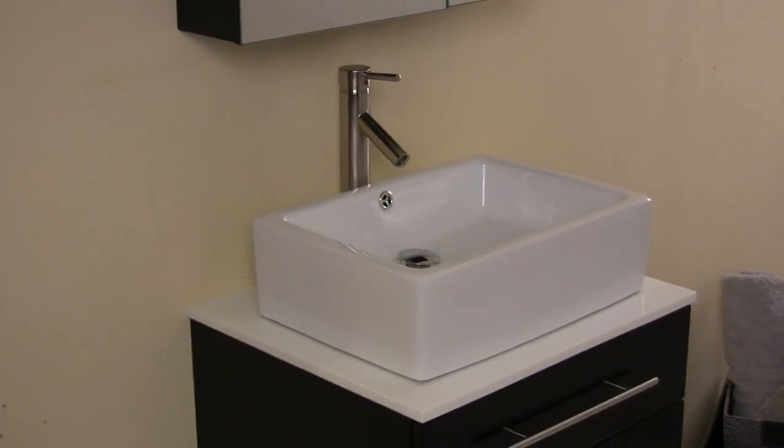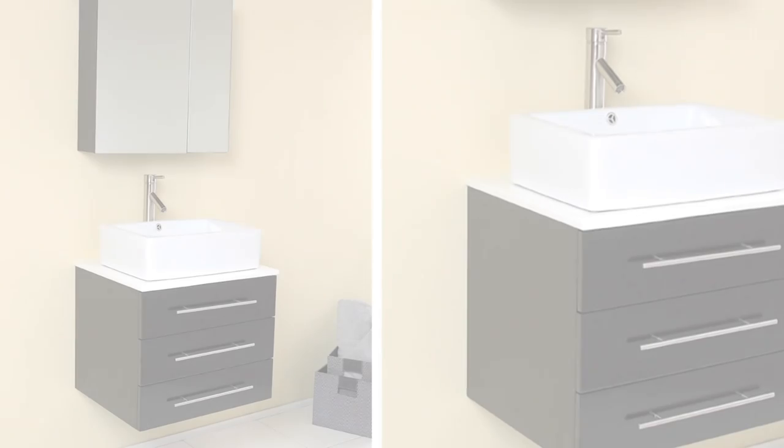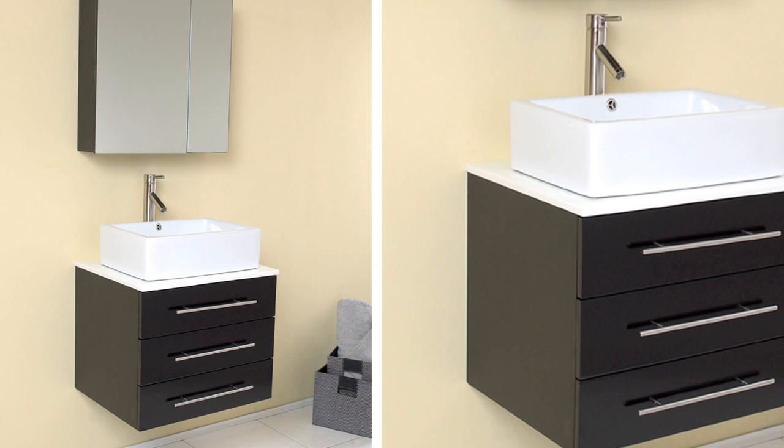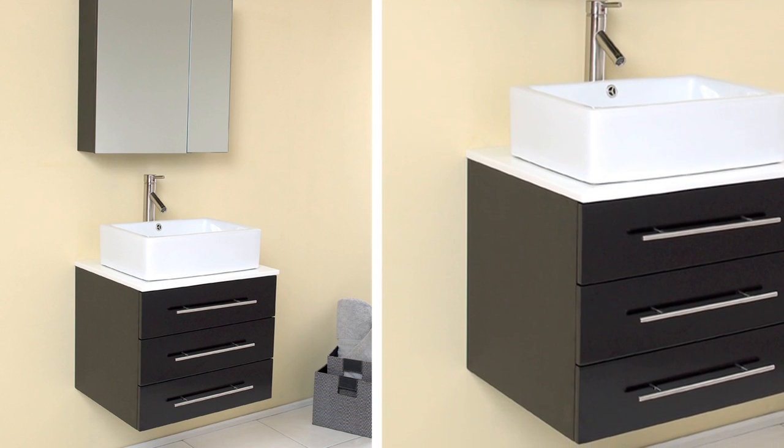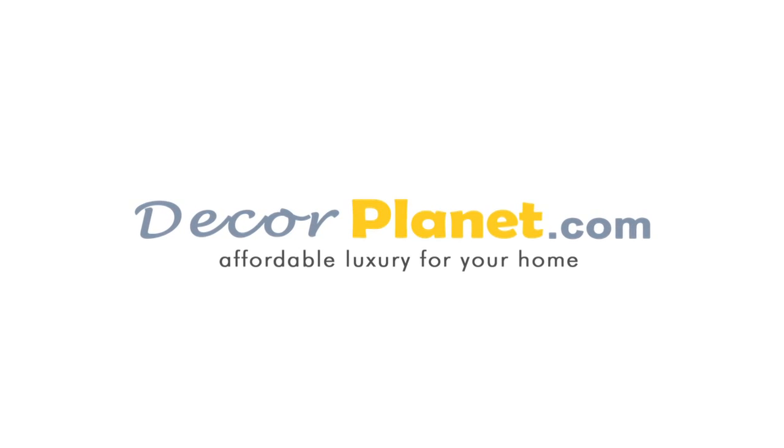If you are looking to combine serenity with style, look no further. Click on the Add to Cart button and get yours today.